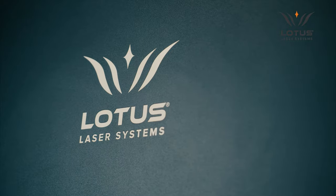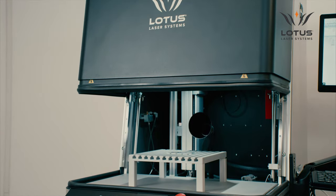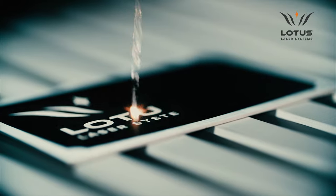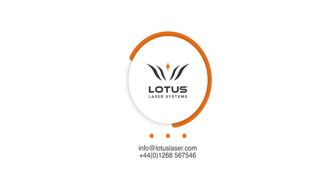META-C from Lotus Laser Systems is often the number one choice for those that need to produce high quality laser marking and laser engraving with maximum reliability and minimal maintenance. Contact us now for further information or to arrange a demonstration specific to your requirements.